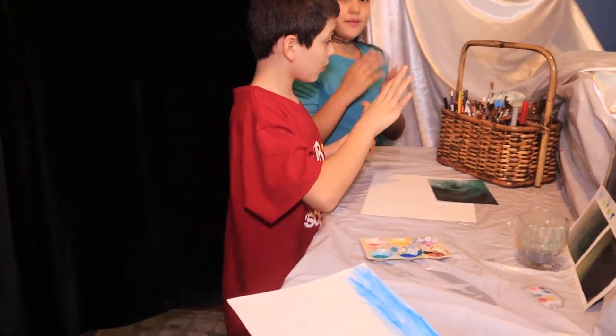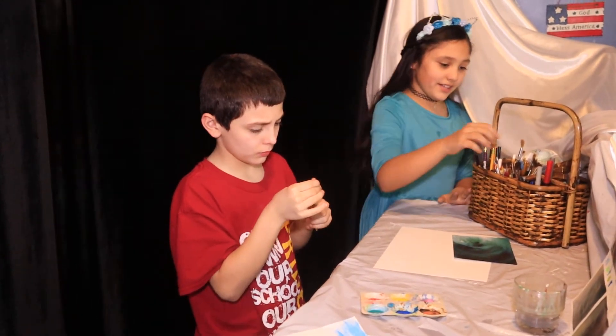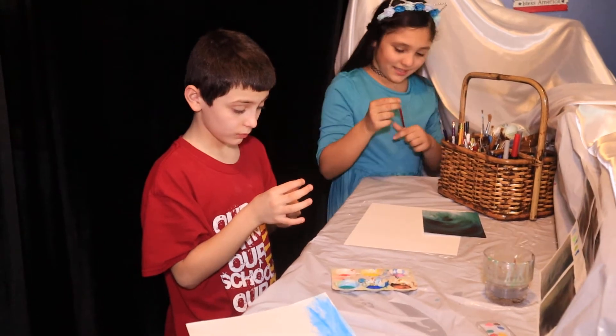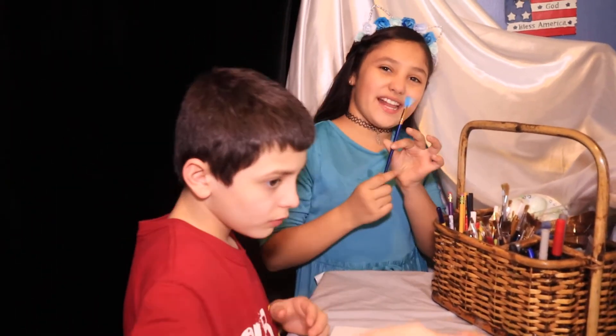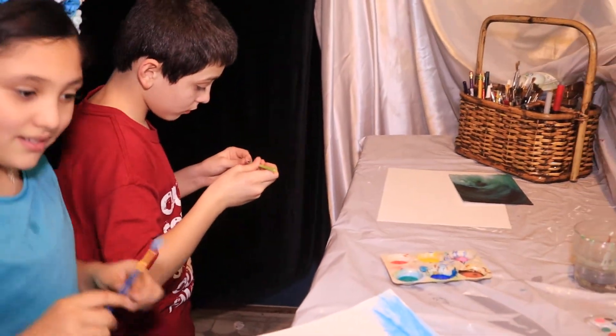Let's go pick up brushes. I'm going to be blending green and blue together for my art project today. I don't know which brush I'm going to use. This one? Nah. This one would be a cool one to blend it in. We'll use this one. Which one are you using? This one.